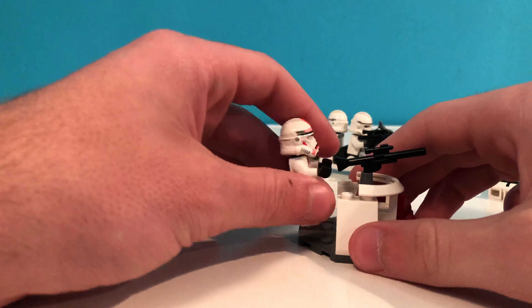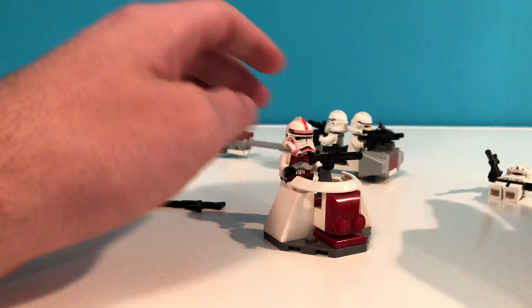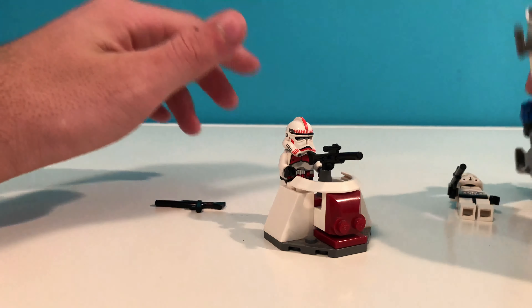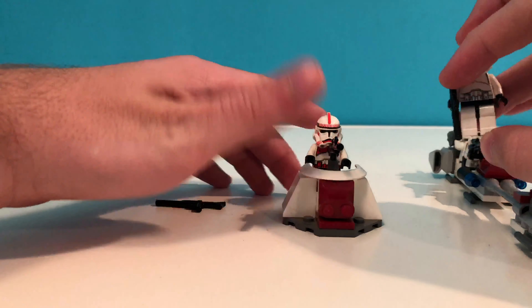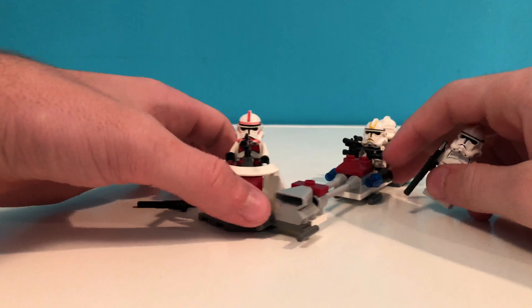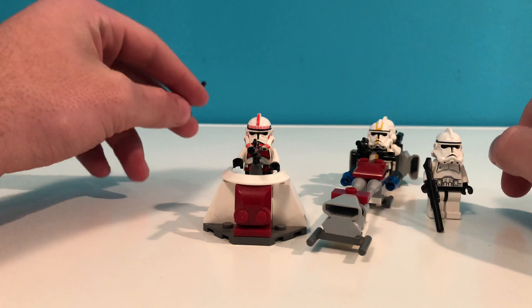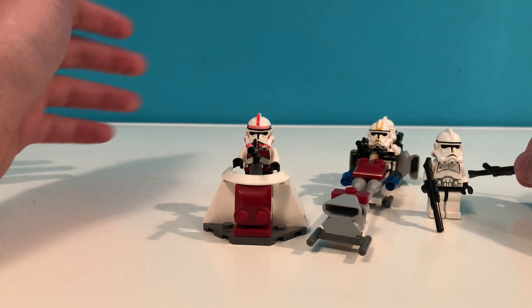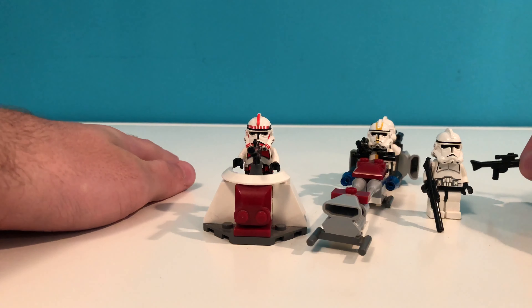That's about it for this battle pack. Not a lot to it, it's really basic. The main focus is the figures — you're getting these for the figures and to build your army. That was the branding for these; they sold them for the specific purpose of building your clone trooper or rebel or whatever Star Wars faction army.